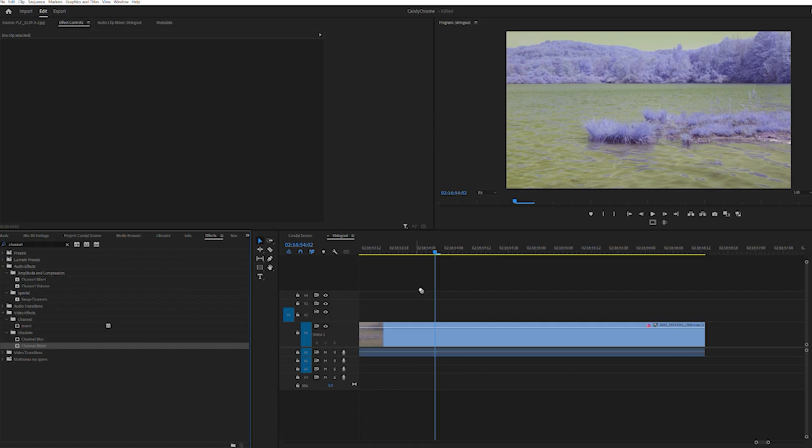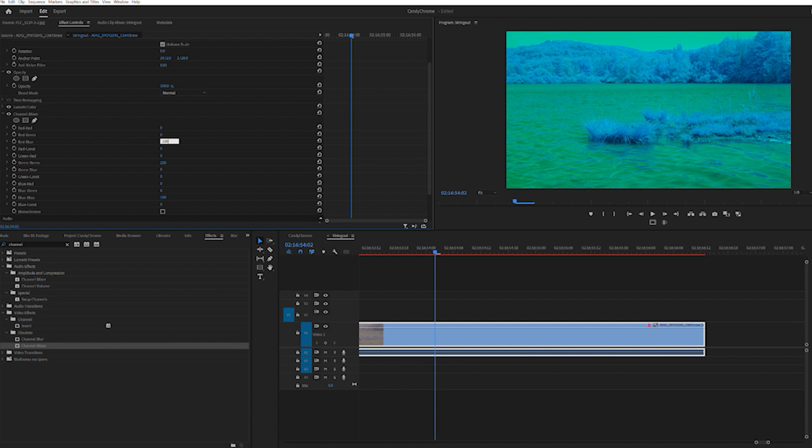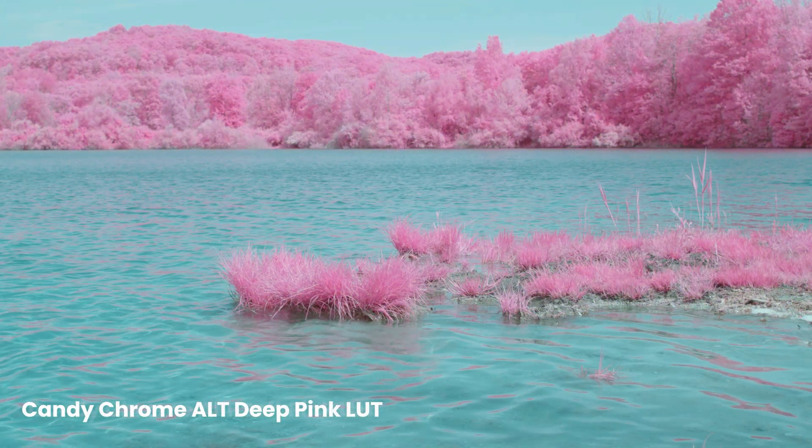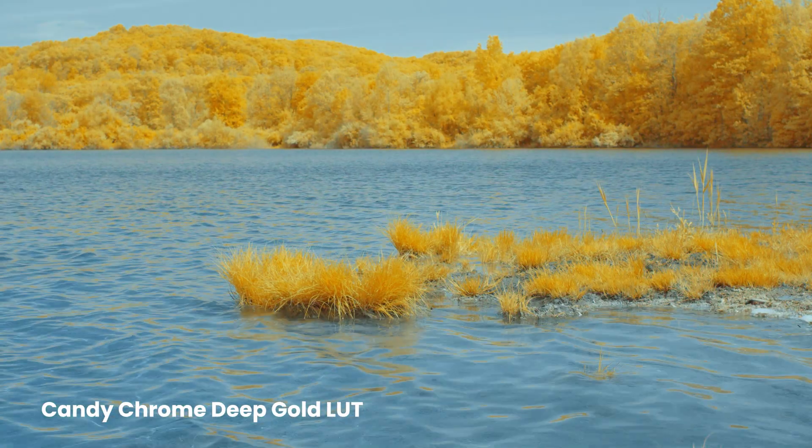When shooting with this filter, we recommend setting your white balance on a gray card. In camera, your image should have purple foliage, white clouds, and a yellow-green sky. In your program of choice, apply a channel mixer effect and swap red and blue. This will give you the advertised result. Now, you can make tweaks to suit whatever your personal taste may be.